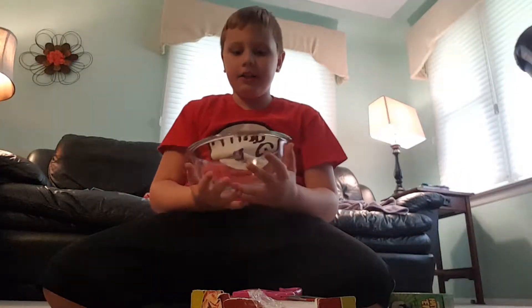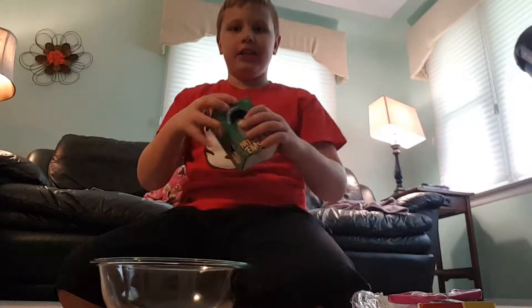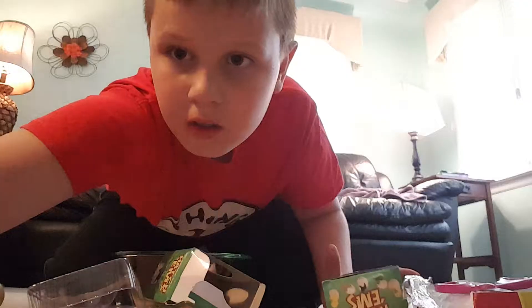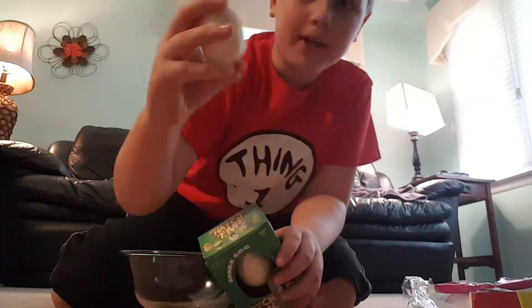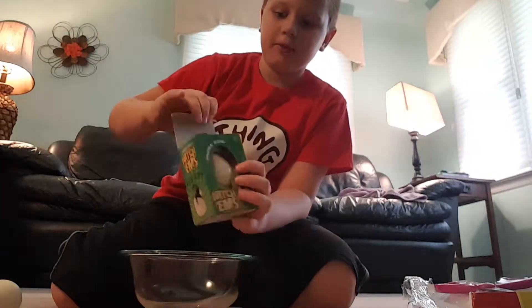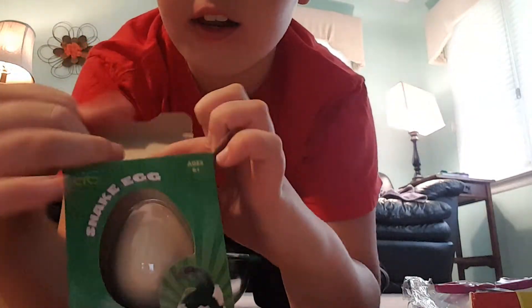We're going to hatch them. I'm going to pause the video and undo them both. So I unwrapped one — here's all the trash, set that to the side — and then here's the other one. So we got one egg, and I'll just show you.